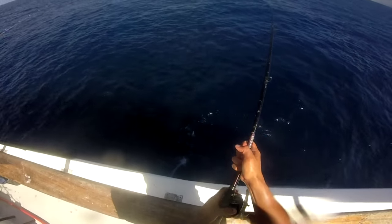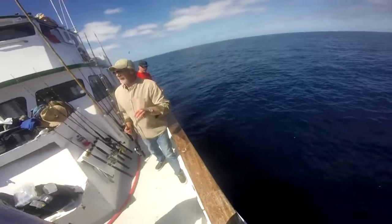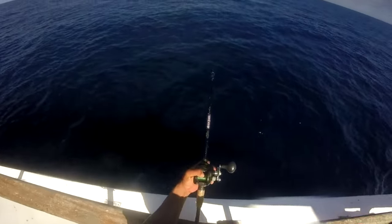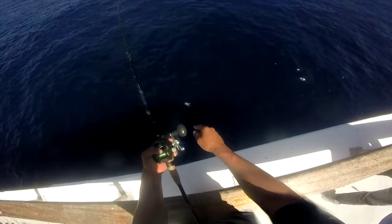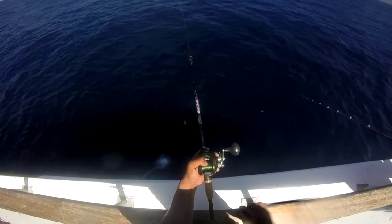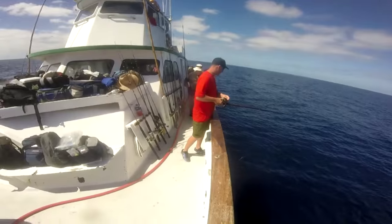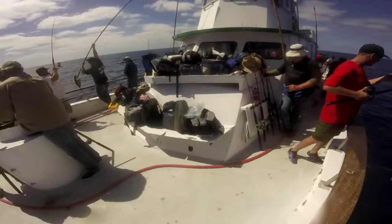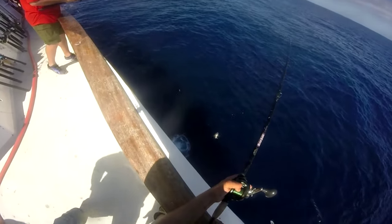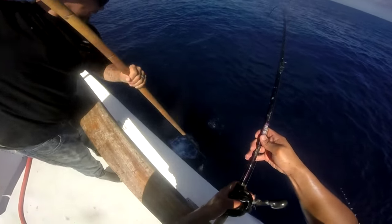Everyone's so busy on the boat. Color! Look at how beautiful — yellowfin tuna on the bass rod. 300 EJ, Corrado, Mojo Bass. Gaff, gaff! I'm right here. Yell for gaff, that gaff's coming.